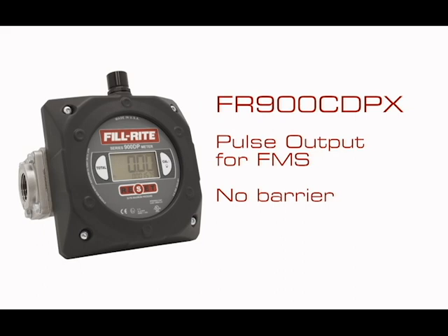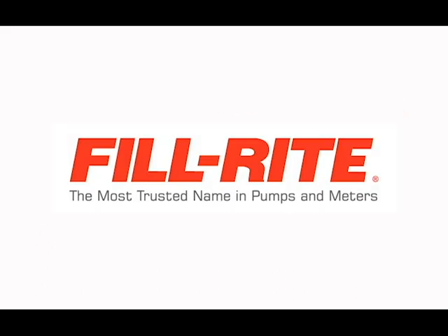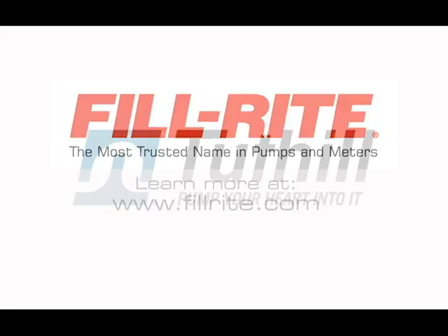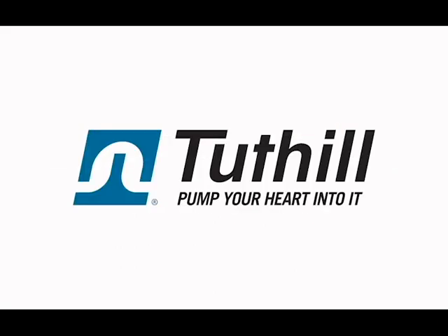The 900 CDPX is also for fuel management systems but does not include the safety barrier. For more information, contact your PhilRite distributor or visit us at philrite.com.